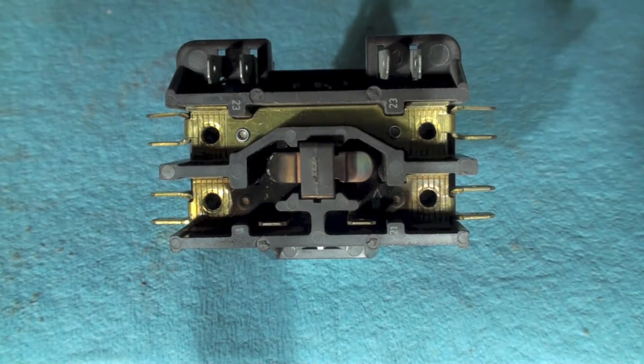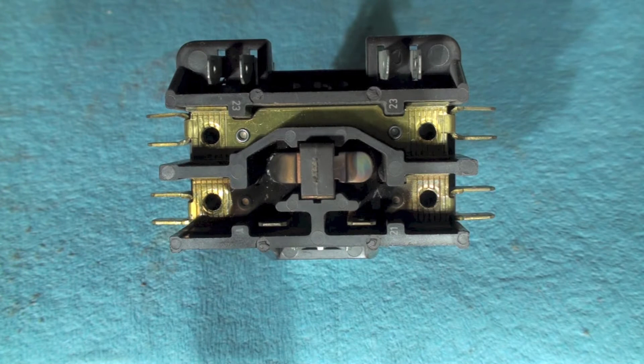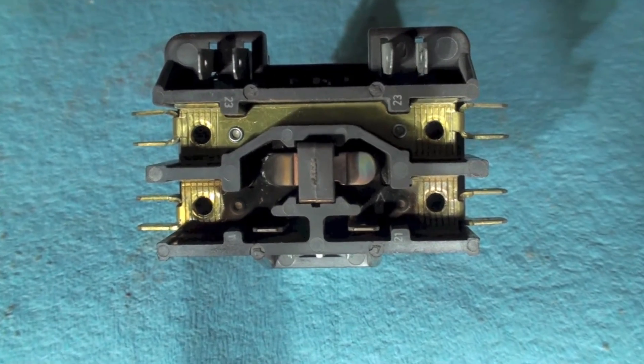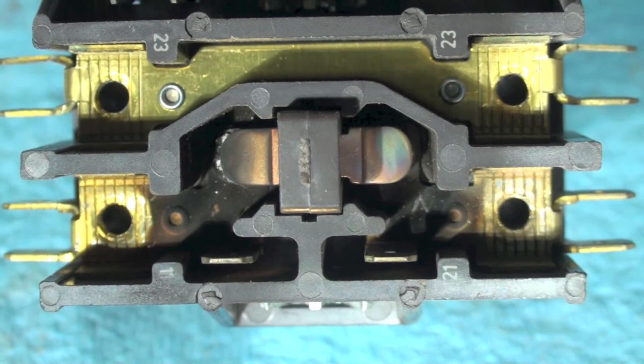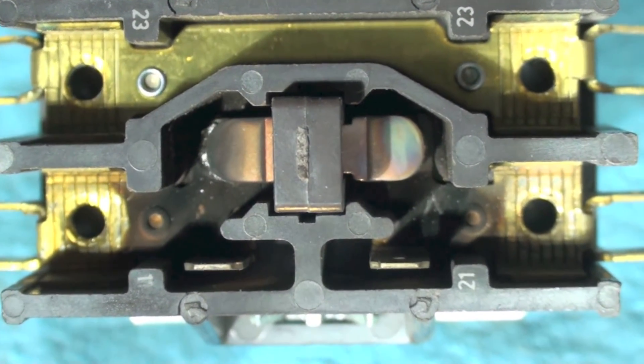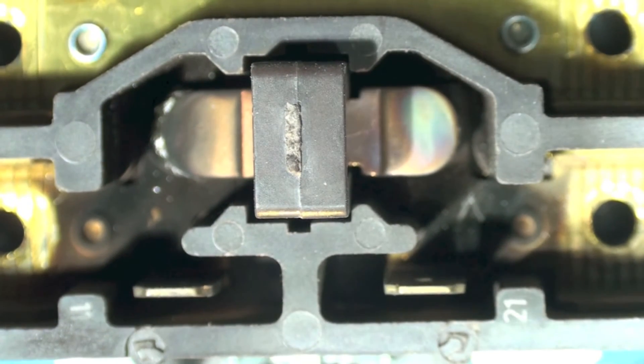This is a quick one on contactors. I've done a lot of stuff on contactors before, but this contactor is especially one that when I see it, I would replace. The black all around there is not as important to me, but notice especially on this side the discoloration — that means it's been heating up.